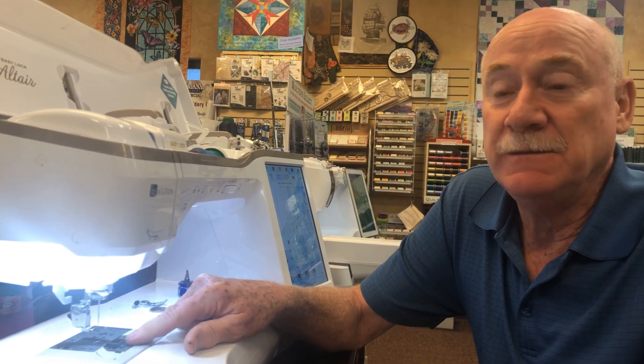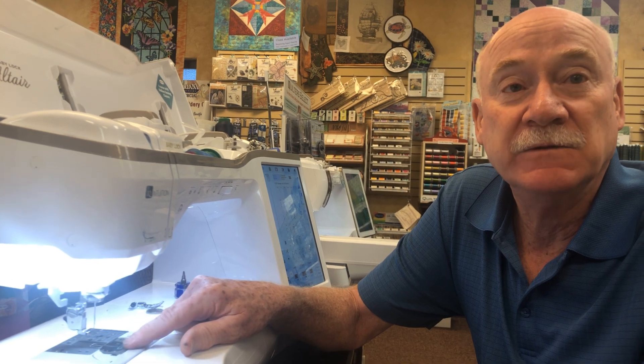Hopefully this will keep you sewing. Remember to subscribe to Bernina Jeff on YouTube and please pass this on to anybody that has a drop-in type bobbin — this will really help them sew. Thanks!